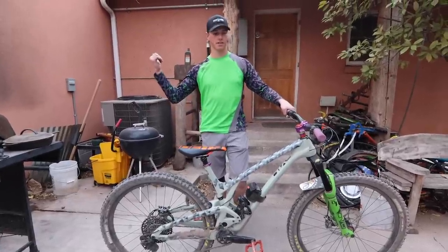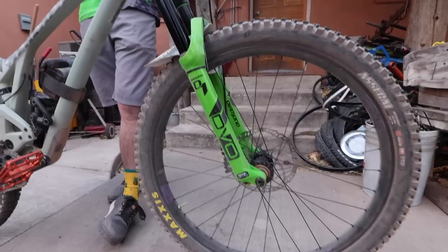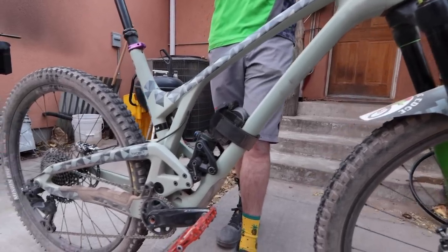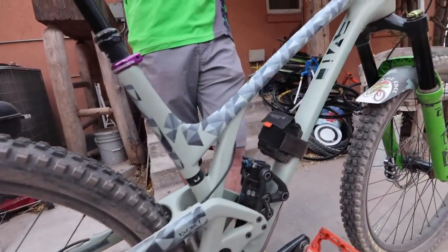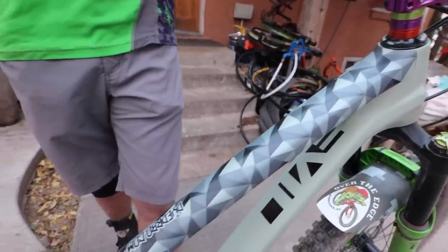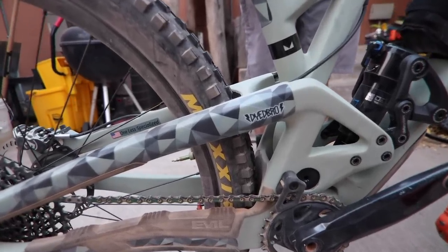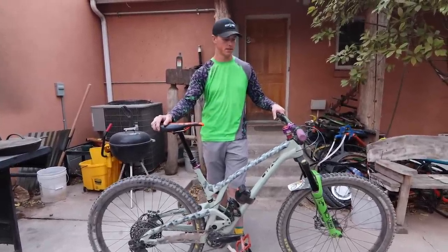I'm Wren Dutton. I work here at Over the Edge Hurricane. This is my Evil Following. Got all the Deity bits, nice pretty colors. The DVO Diamond in green, looking sexy. Got the Revel carbon rims laced up to the Onyx hubs. Got a TRP derailleur and shifter, the new Fox Transfer dropper post. Building up this bike, I wanted something a little bit lighter, more cross-country, shorter travel, a little bit more playful. I like how progressive the Evils are — you can pop off stuff real easy, take heavy landings no problem, even though it's only 120 in the rear and I'm running a 140 in the front. But other than that, runs great.